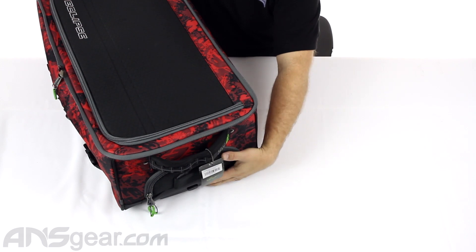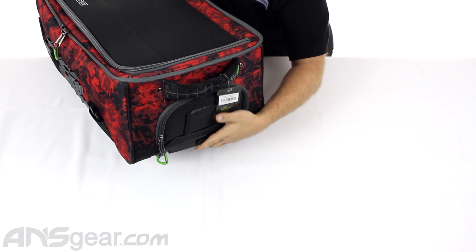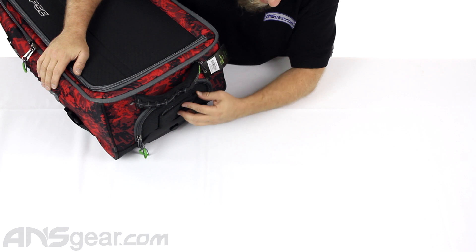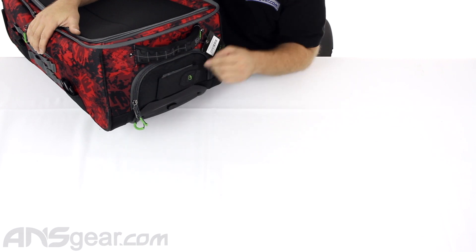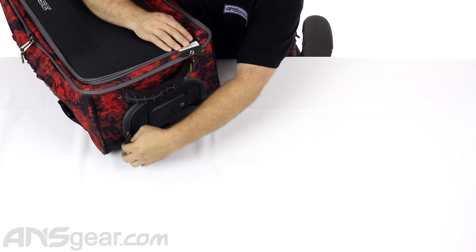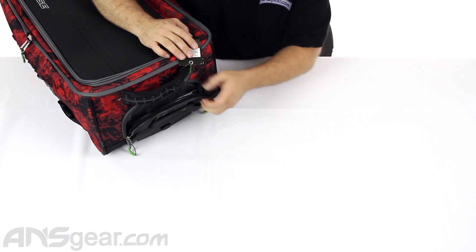On the back side — I guess this would be the front side — the top. You have an extendable handle right there. You've also got, which is different for them, a little pocket right here. The first little part has an ID section so you can put your ID inside, it'll keep it nice and secure. But it also has a zipper that goes around and it folds down this part right here.